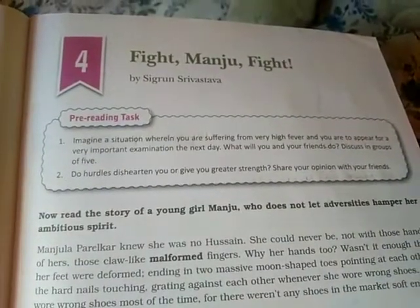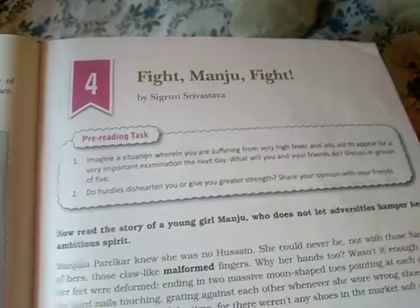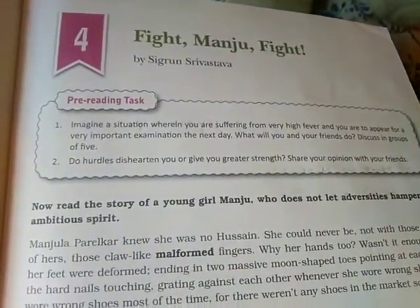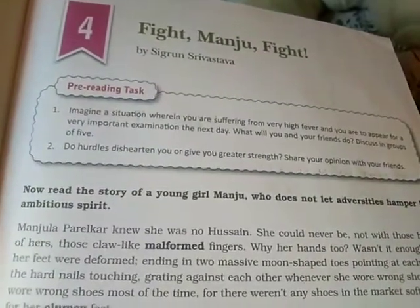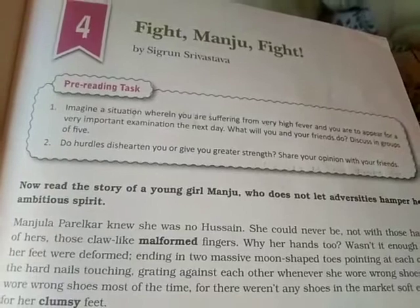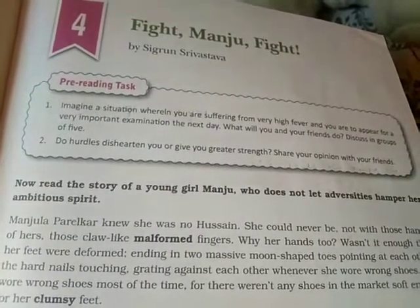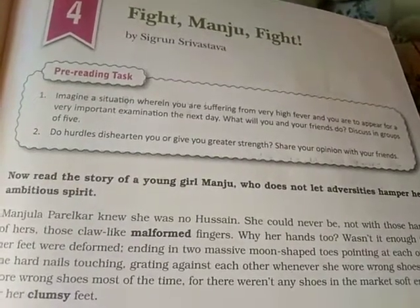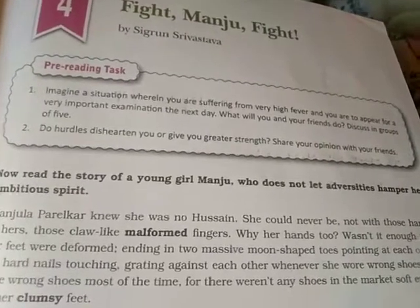Children, today we are going to start a new chapter — chapter number 4, 'Fight Manju Fight' by Sigrun Srivastava. Before reading the chapter, we will do some pre-reading tasks. Imagine a situation where you are suffering from a very high fever and you are to appear for a very important examination the next day. What will you and your friends do? Discuss in groups of 5.